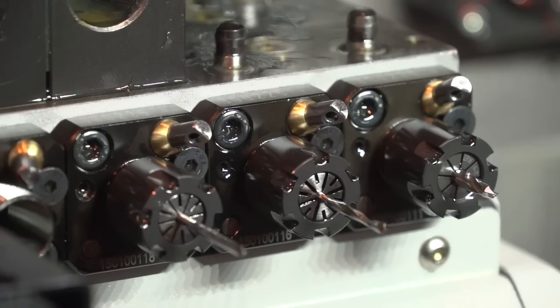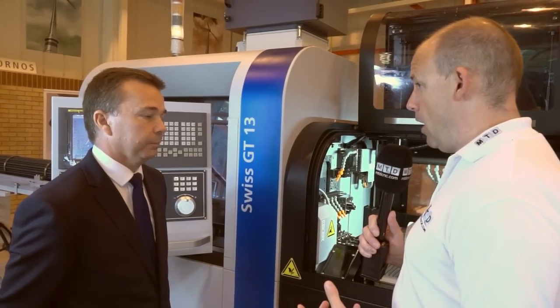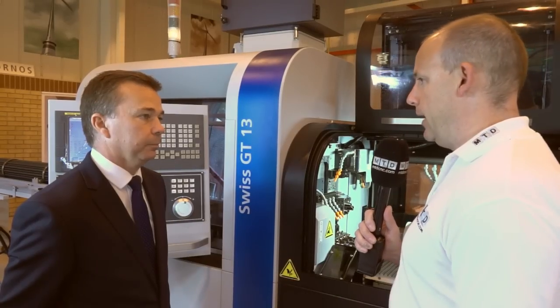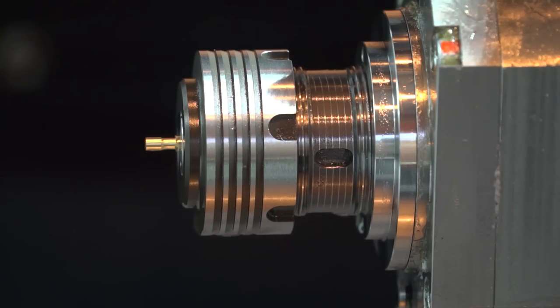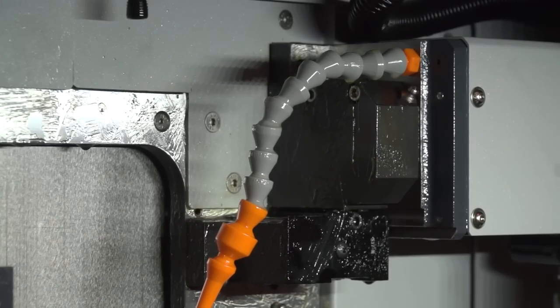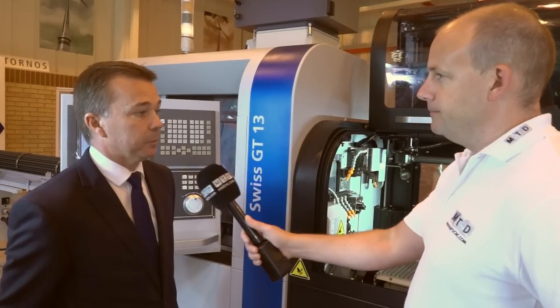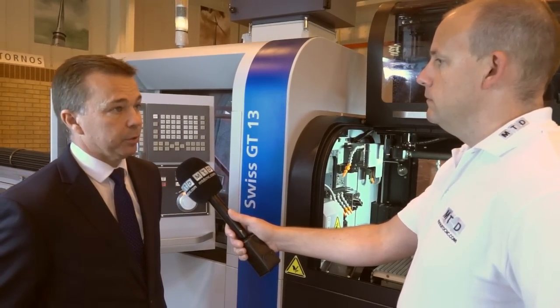That brings me on to the tooling, because this type of machine is very application-driven — it's about small turned parts, complex parts. By having more tools, does that mean you can get components off the machine quicker? Yeah, it gives you the flexibility, especially with the spindle powers — we have more flexibility on how we lay the part out. So how many tools has this machine got on the platens? We have 30 tool positions on this machine as standard, 12 of those can be driven.